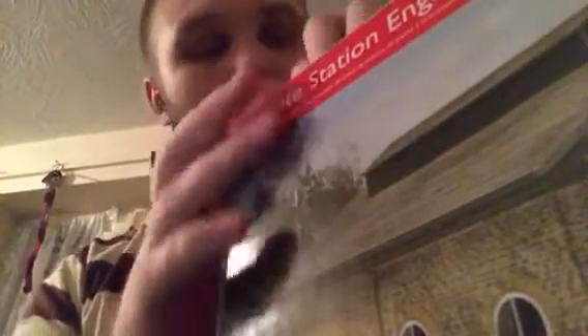Let me open it - I probably should have done this beforehand. The box is alright. It's a pre-decorated cast resin building. The product number is R9840.